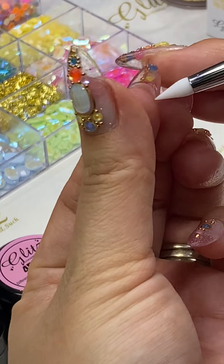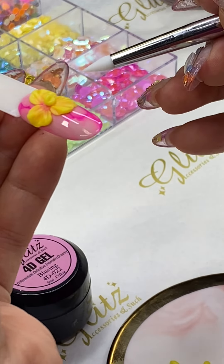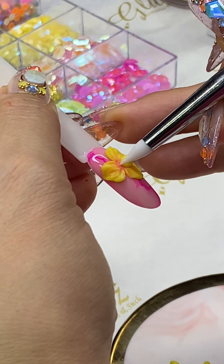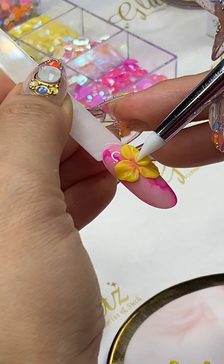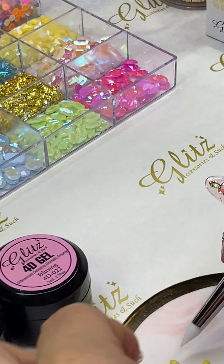I'm going to get more beads — this layer will be smaller than the first layer. I'm going to place them right between two petals to make it look more natural.